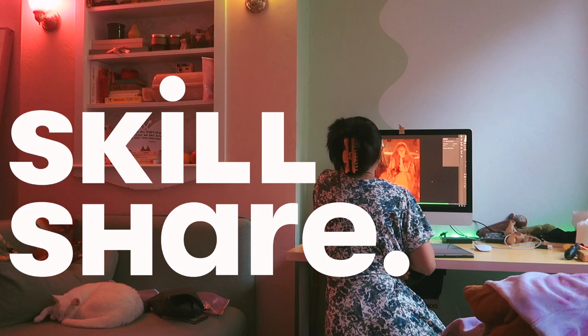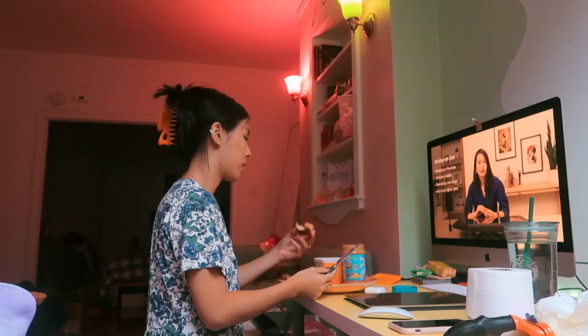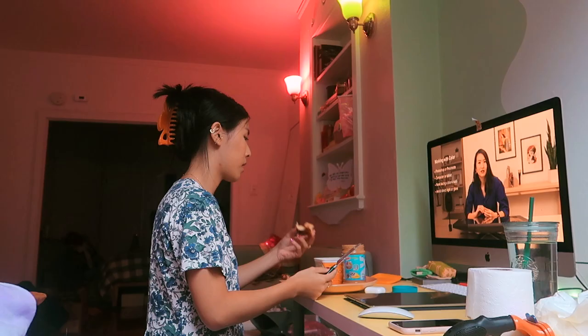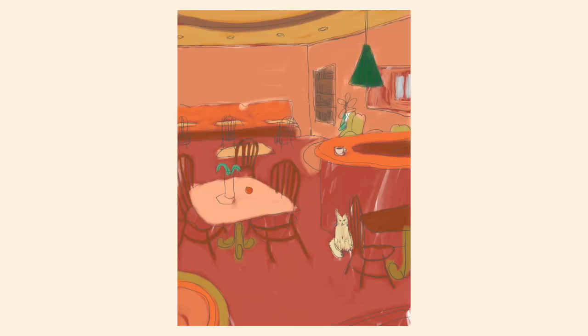But first, taking a minute to talk about Skillshare before we start, who are kindly sponsoring today's video. Back in April, I discovered this class called Color Masterclass: Simple Steps to Create Vivid Art, taught by Victo Ngai, and I just got to take the course finally and really enjoyed it.